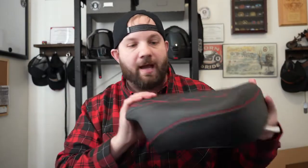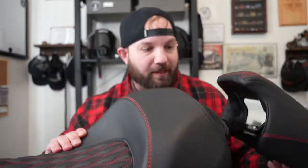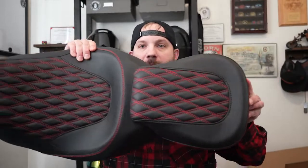And here's the back of it. On first looks at this, I am extremely impressed. Here's how the seat is going to look on the bike.